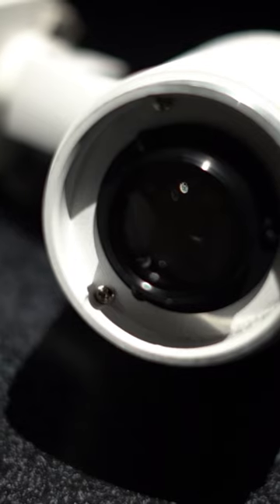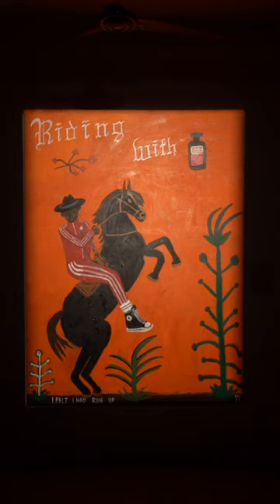Introducing our solution, L'Art Deluxe. With L'Art Deluxe you can control where the light goes so that it stays perfectly within the frame, giving each artwork a backlit illumination effect.